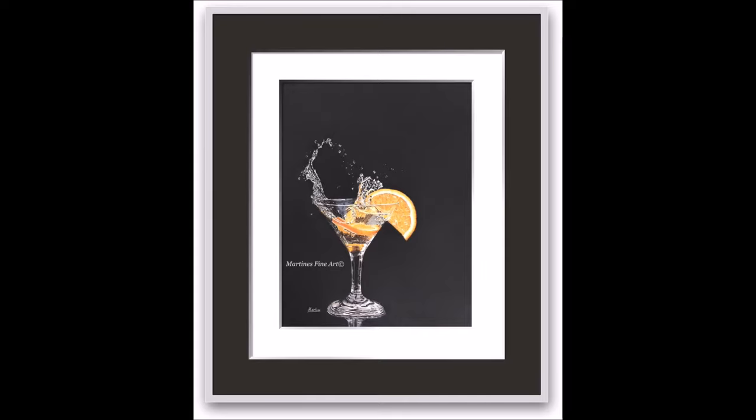Hello, I'm Martine, the artist behind Martine's Fine Art. In this YouTube video I want to show you how I made this realistic drawing with coloured pencils on sanded paper.